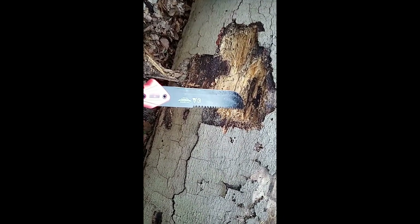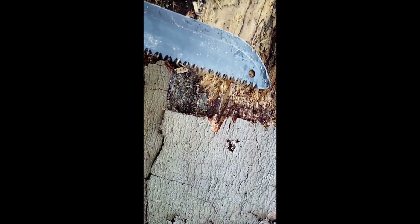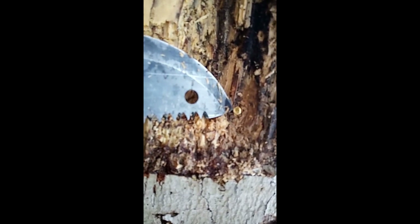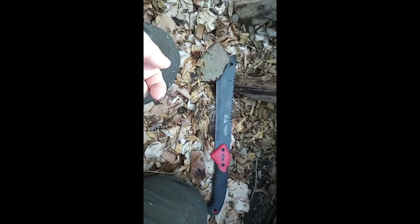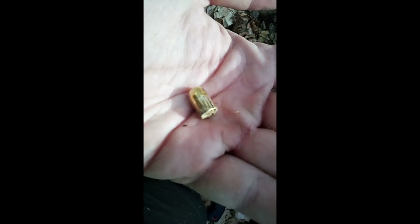Last time I decided to dig out one of the bullets, and you can see here I found one. Now let's have a look at how it is deformed. As you can see, it's one of the full metal jacket bullets and it tumbled 180 degrees — this was the front and it was inside with the back.